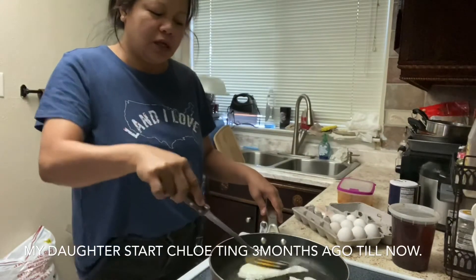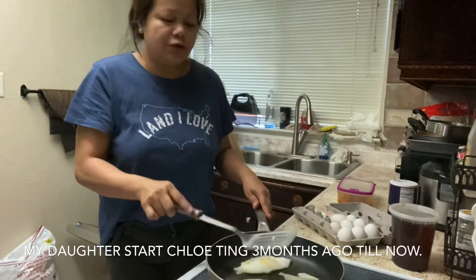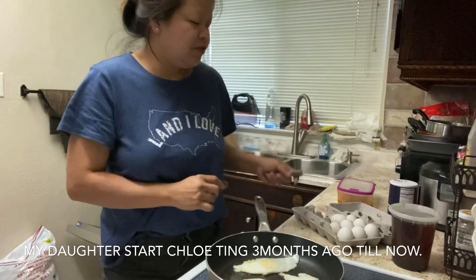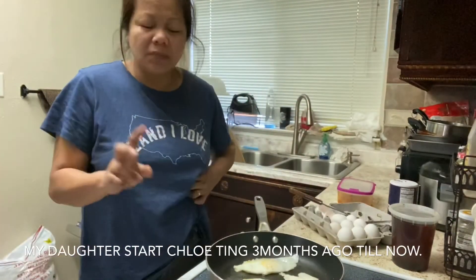Healthy, healthy, healthy. So up to now, yun na din yung kinakain, yun pa yung kinakain yan. Matali naman ito eh, kaya naman sa naubusan ka ng taste.